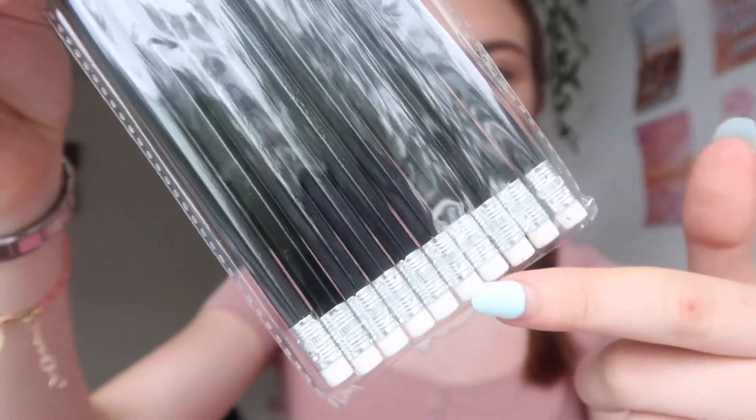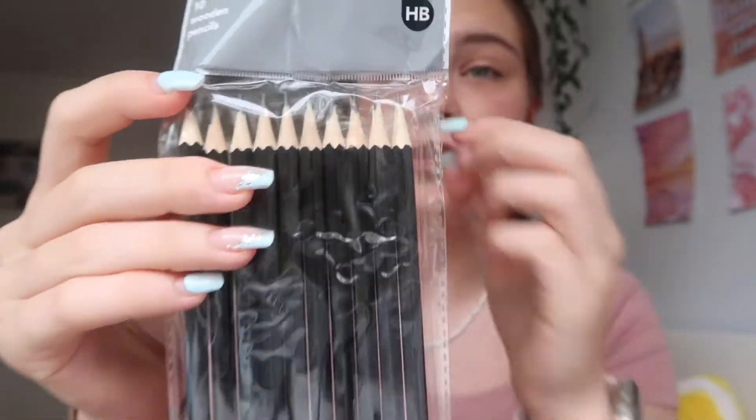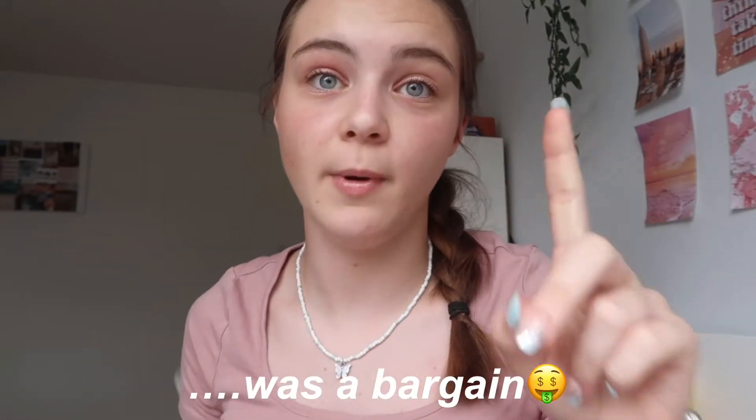Moving on to Wilco's — first I got this cased eraser set with a sharpener. The rubber's on top and the sharpener's on the bottom, which saves space in my pencil case since it's a rubber and sharpener combined. Then a pack of 10 wooden pencils with rubbers on the bottom, already sharpened — thank you mum for finding this because I would have completely missed it!